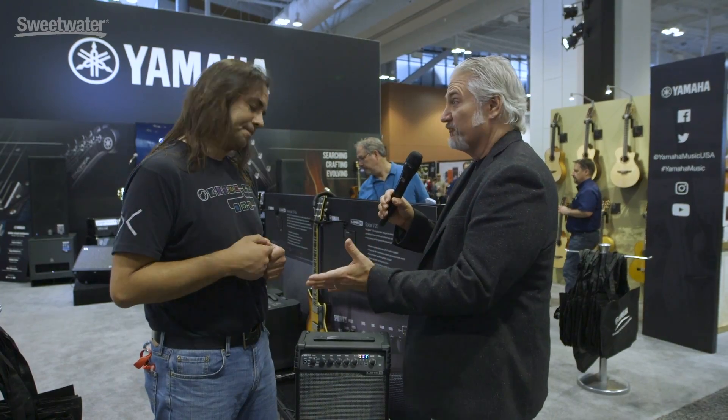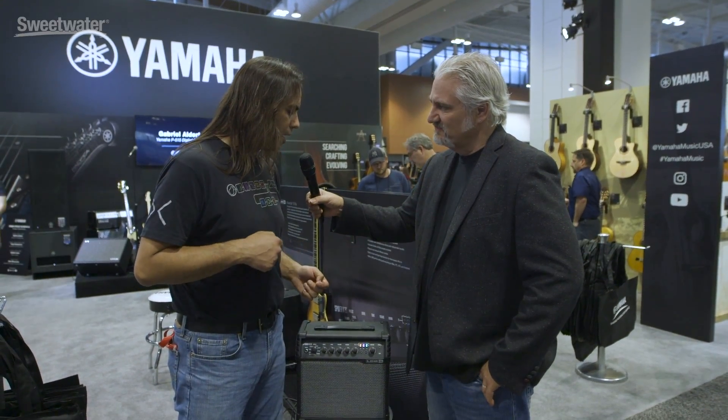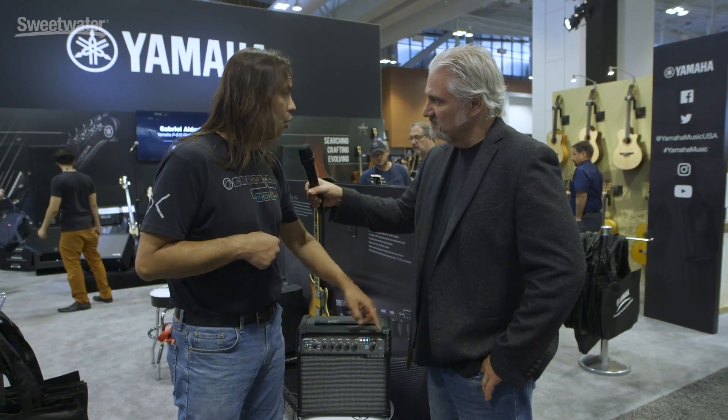So it's the ultimate amp for practicing at home, for taking to rehearsal, even for small gigs. I would definitely recommend it if you're going to be playing guitar at home — you could use the headphones, or you could go USB out for recording as well.